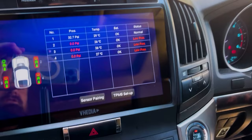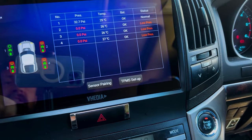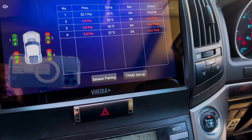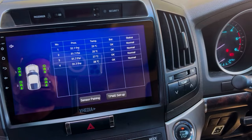Once sensor one is on, the screen should show data — here we can see 32.7 PSI and 29 degrees coming in. Install all four sensors and check that all pressures appear. If a sensor isn't reading, unscrew and reseat it. If still unresponsive, try replacing the battery. Contact us if the issue persists.